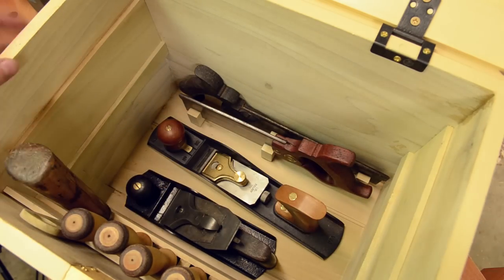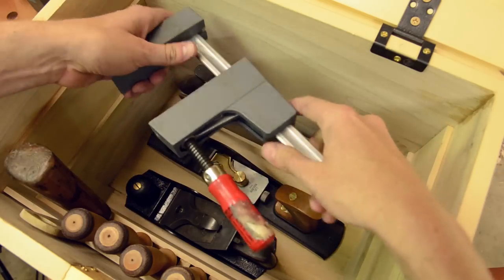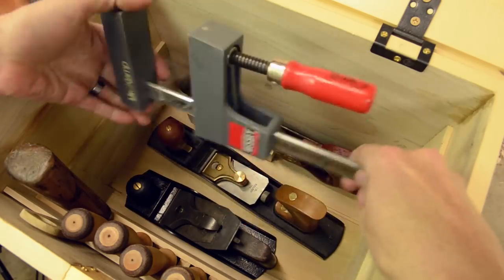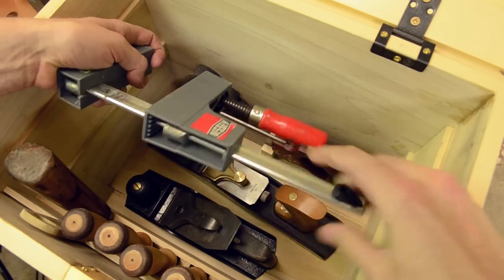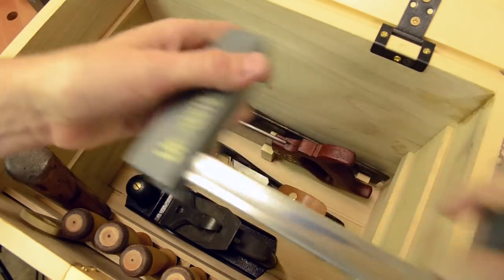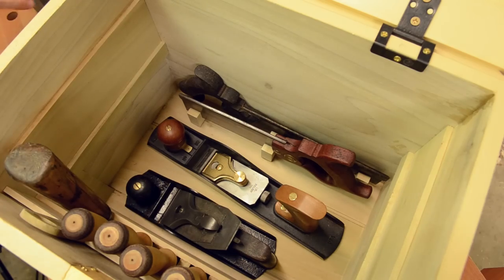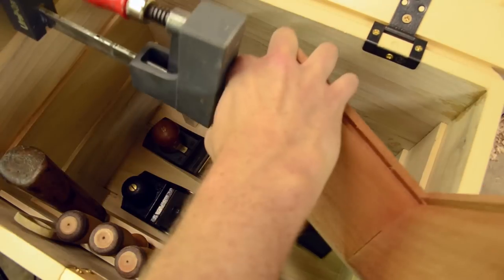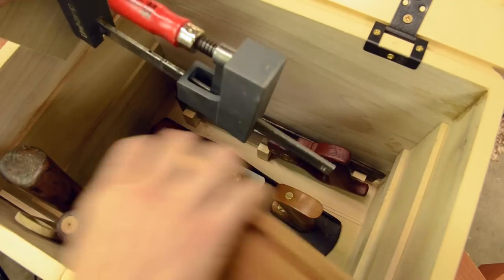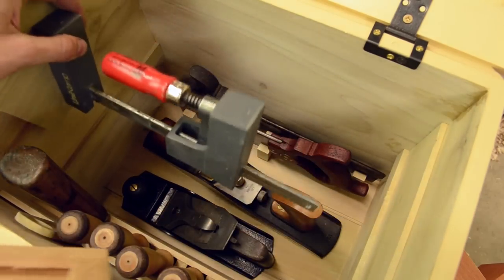So what I did was some experimenting, and I found out that I can actually take these little clamps — I'll share a link below this video for them — and remove this little black stopper here and pull this off the end, and you put it on the other way in a reverse manner, and you've got a reverse clamp.